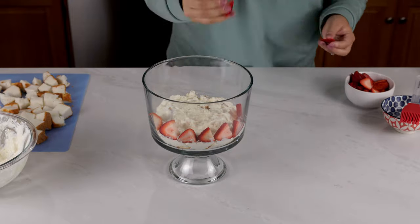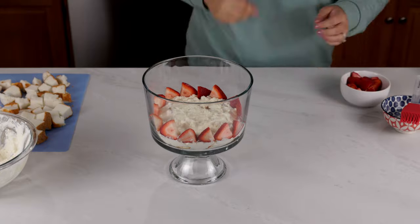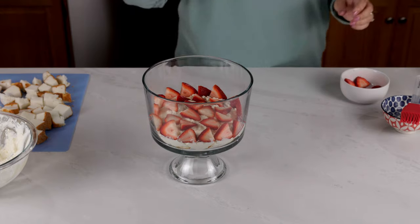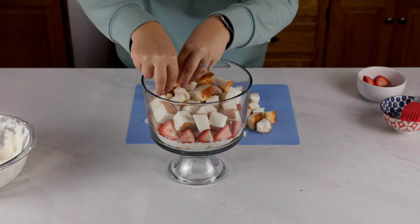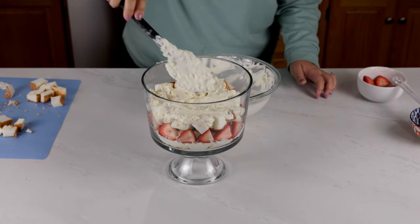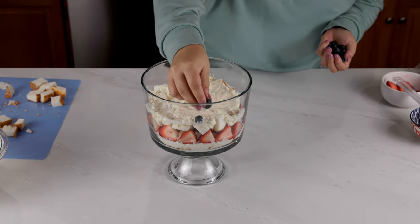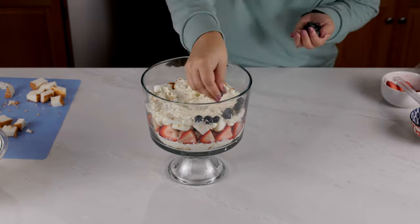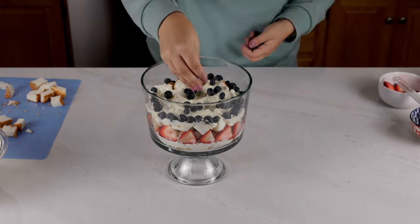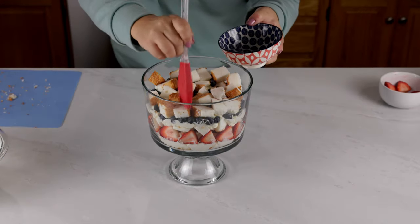This is where you can really make the recipe your own by adding different fruits or putting them in any order you'd like. Then go ahead and repeat those steps two more times, starting with the cake, adding in your simple syrup, then your whipped topping layer, and any fruits you'd like. I absolutely love making these fun holiday treats — they're perfect for any summertime get-together.